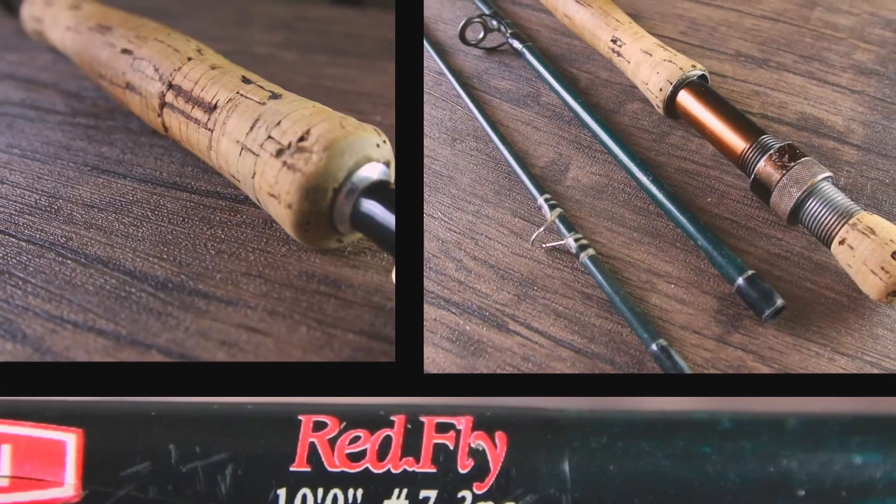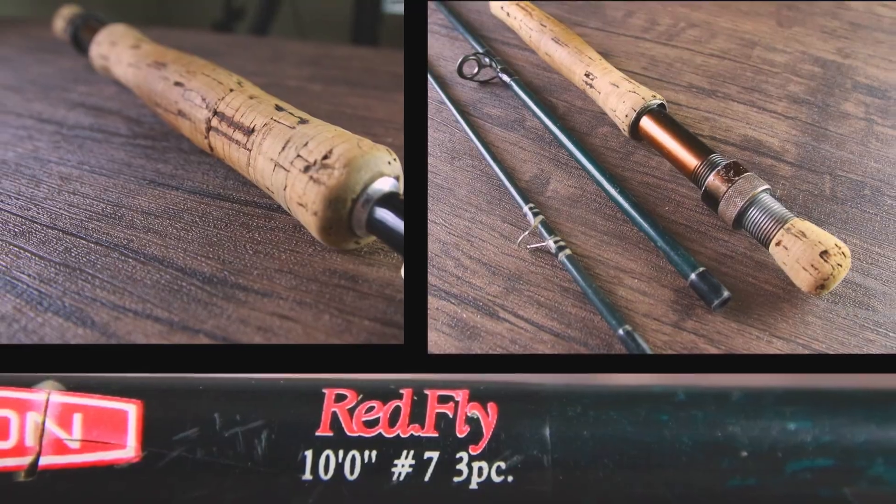Rod number two is the Reddington Redfly. It's about 20 years old, it's been in our family — god knows how long. It's a 10 foot for a 7 weight. It is robust and strong, but also pretty heavy compared to today's rods. This is my go-to rod if I'm ever fishing with lures or boobies on a die line. It's caught trout, carp, grayling, and salmon. It's a pretty robust rod and I'm hoping it stays with me for years more to come.